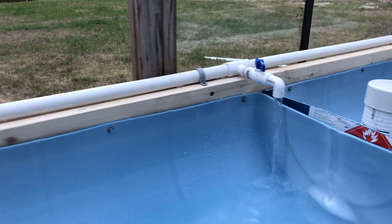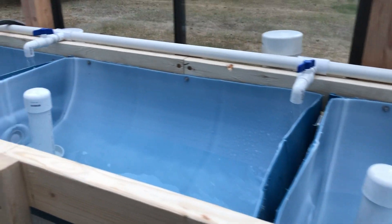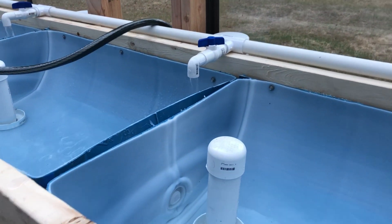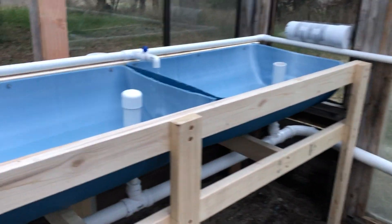That pump is variable speed, so I'll be able to adjust the flow rates. The idea is that we get about 45 minutes per fill — it'll take 45 minutes to fill up, and then it'll immediately siphon out, keeping the roots moist but not soaked.